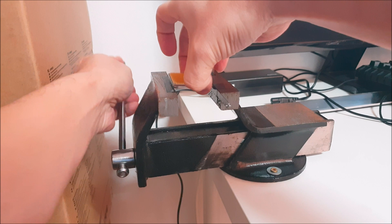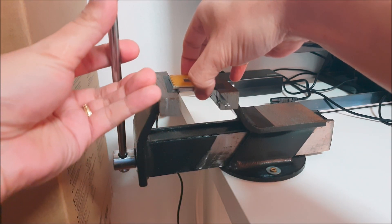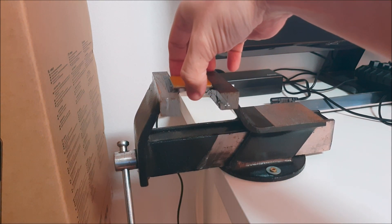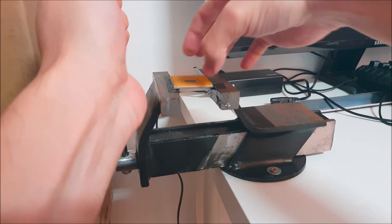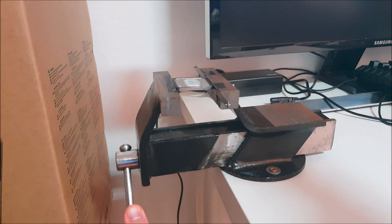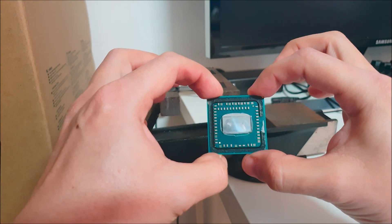Alright guys, so we're going to be doing this the old-fashioned way using a vise. One thing I want to point out is that as you're applying pressure to the CPU, you want to have an upward lift on the PCB so that as the glue is starting to become undone, the IHS doesn't run into the components around the CPU die. You want to make sure you keep lifting on the PCB, because everything is all pretty close, pretty crammed in there.